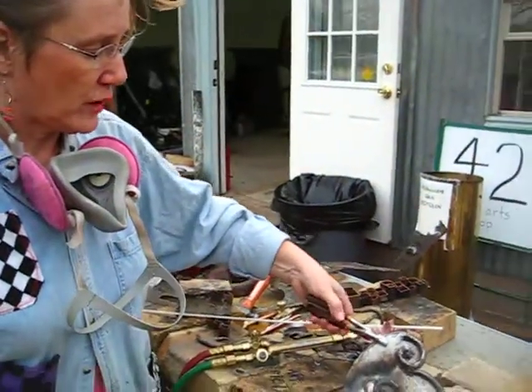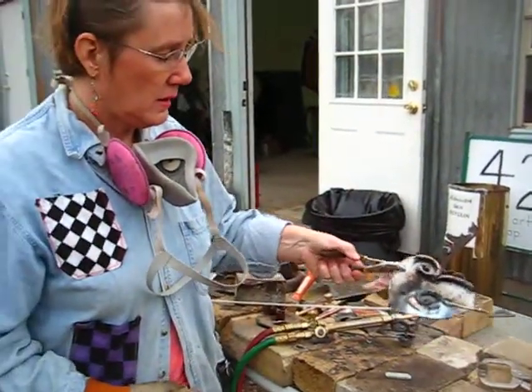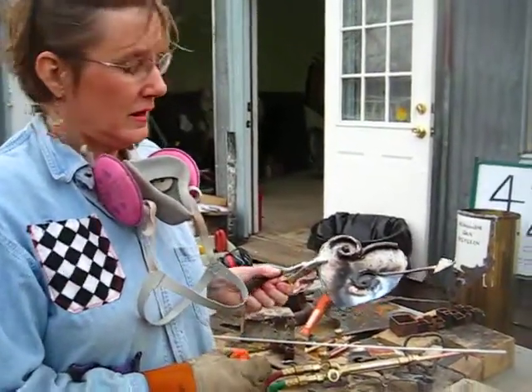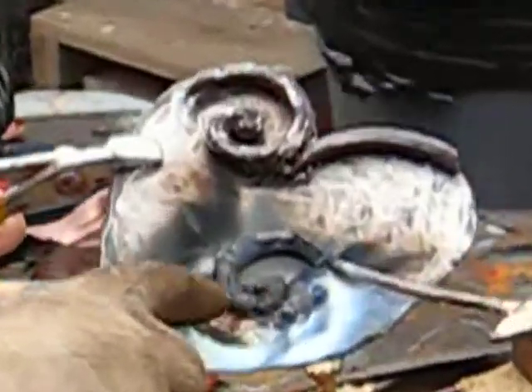It has been welded on there by brazing and we've been working on this piece as a whole. You can see the brazing right in here.